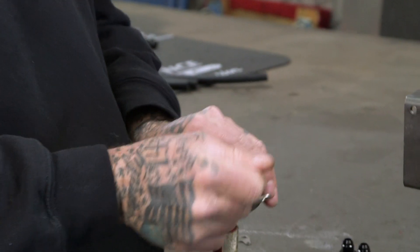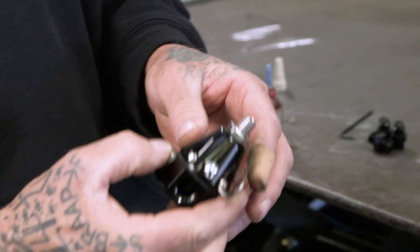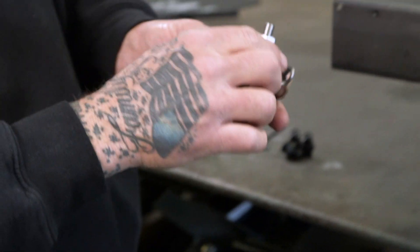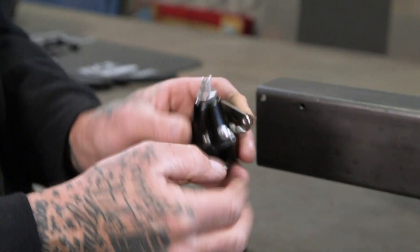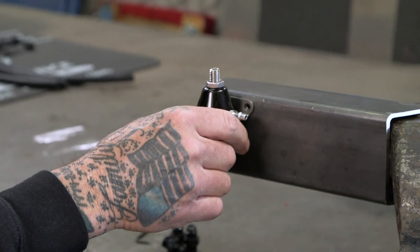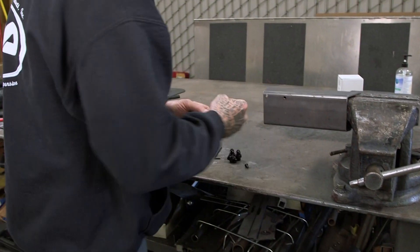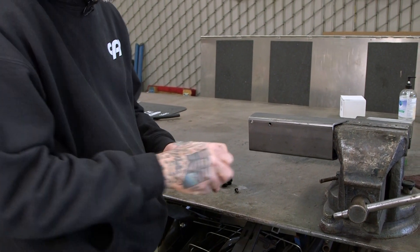One of the nice things about this bracket is a lot of the regulators out there are big, much bigger than this, and the bracket's usually hidden, so you have to put the bracket on first and then put your regulator on. With this one, you can bolt it straight to the regulator and still get access to the holes. We'll go ahead and install it — this is just simulating a frame rail.